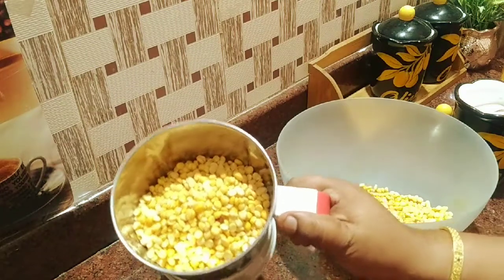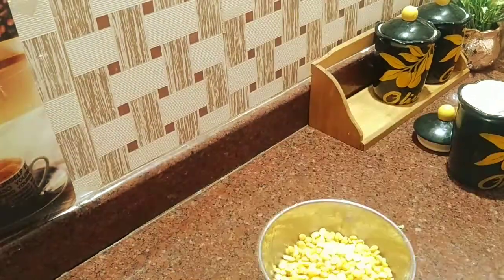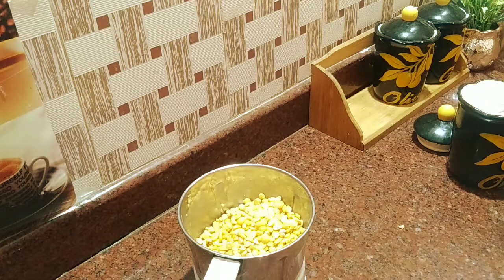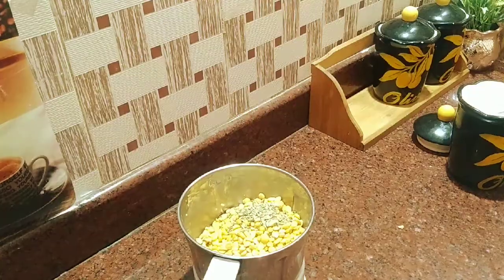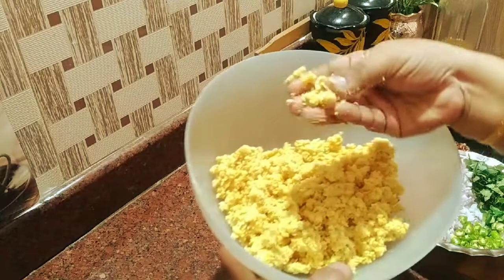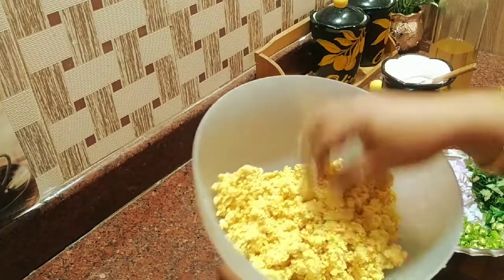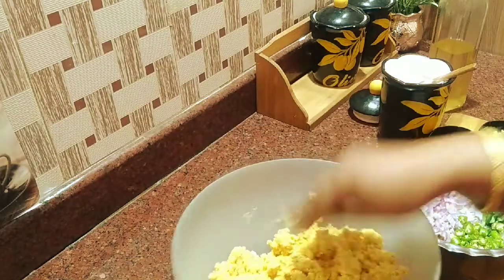First, we are going to cook the onion. For this, we will add some beans. Then we will use the onion. Now we will cook the onion — the onion is different. We will add the onion.